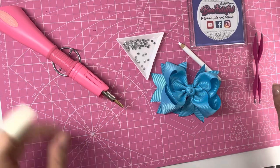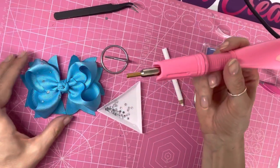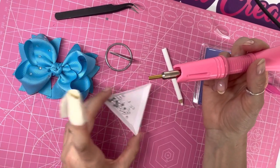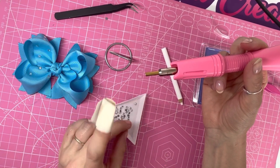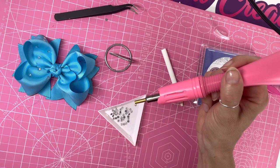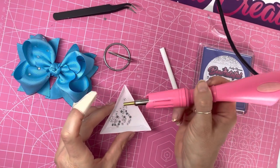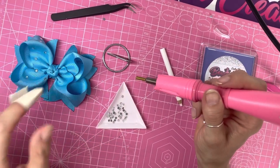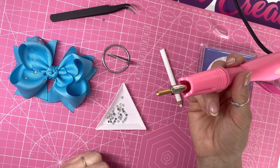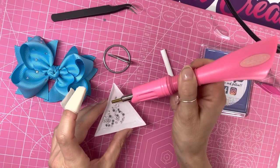This is the bow I'm going to bling up today. I'll leave the tool a couple more minutes to heat up and then show how it works. I've started placing some gems onto the bow. To pick up a gem, give the tray a little shake, make sure the gem you want is separated from the others so another one doesn't stick to the side. Sometimes gems don't grab into the end of the tip, so scoop up the side and bring it up. After some use there will be glue residue on the tip which makes picking up easier.